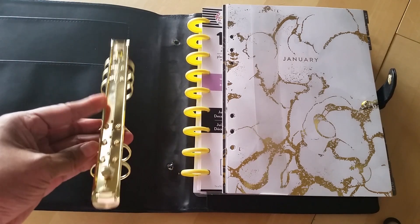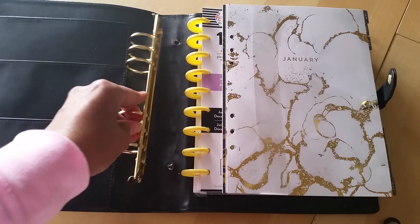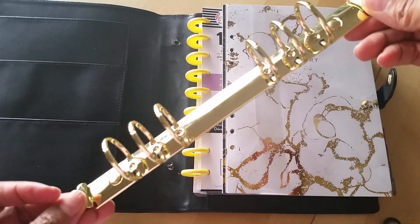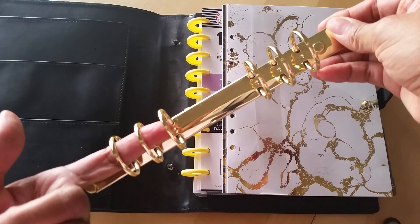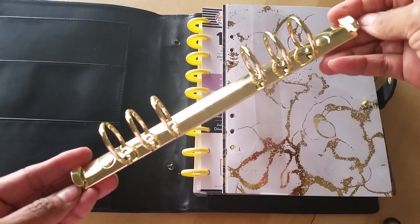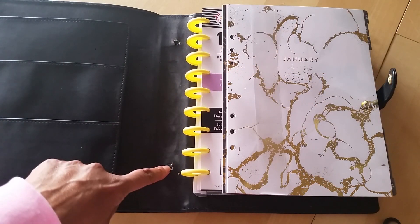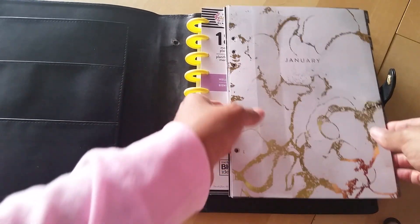I guess the good and bad about these binders is that they're pretty cheap. So it was really easy to take this out. Actually, these rings were gapped anyway, so even if I wanted to use them, there were some gaps in between. I wouldn't have been able to use these rings anyway because they weren't very good quality. So all I did was trim around that little rivet and then the rings popped right out. Easy peasy.